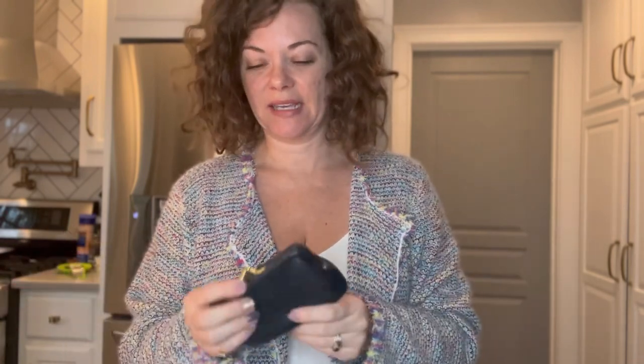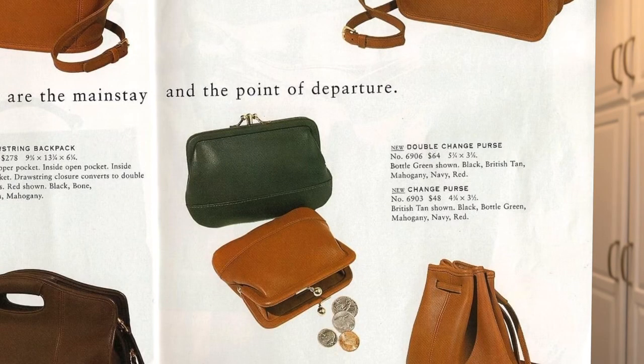But this one's in great condition. I used to have a single one — I sold it, sold really quickly as soon as I listed it. Sadly it was white, really cool, with a different color lining. In 1996 they kind of changed this item — they released the 6906 double change purse. So it would have been like this, but it became a 6906 double change purse.